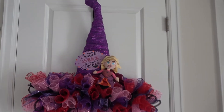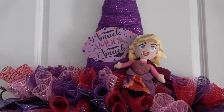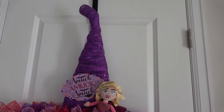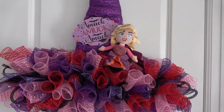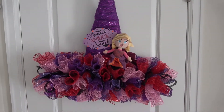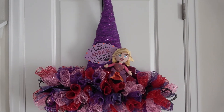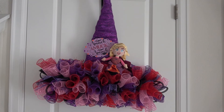Here is the completed hat wreath. I like the way it looks; I like the colors. I think it works well for Sarah. I hope you enjoyed doing this along with me, and that you'll come back and like and subscribe and check out the next one, which will be for Mary. Then I'll show you how I put them all together up on my wall. Thanks for watching, everybody. Bye-bye.